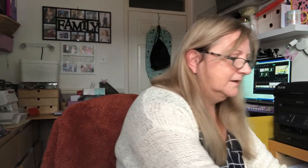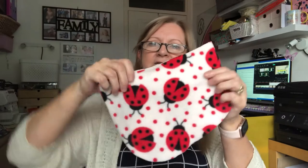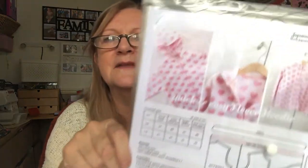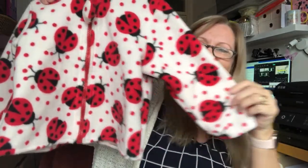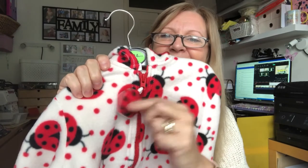I then found some fleece fabric with ladybirds on it and thought it would make a nice fleece. I searched the internet and found a free pattern — it does two sizes, 104 cm and 116 cm high, which I worked out to be about three to six years. When I printed it out I cut off the seam allowance and decided it would work for a two-year-old. Fortunately I had enough fabric, and there it is — a little fleece with a toggle on the zip.